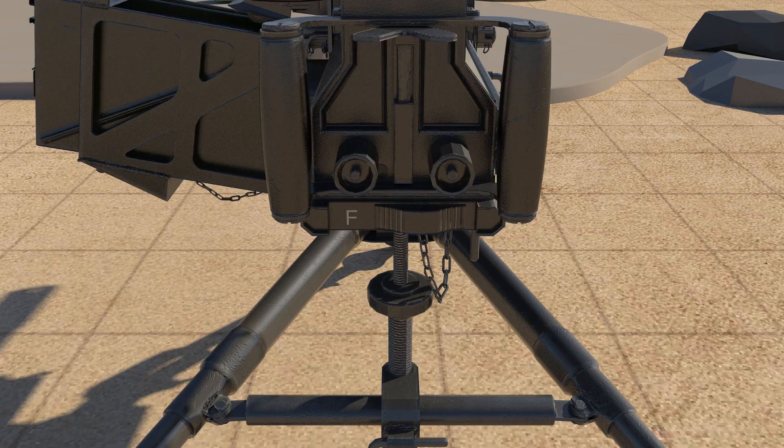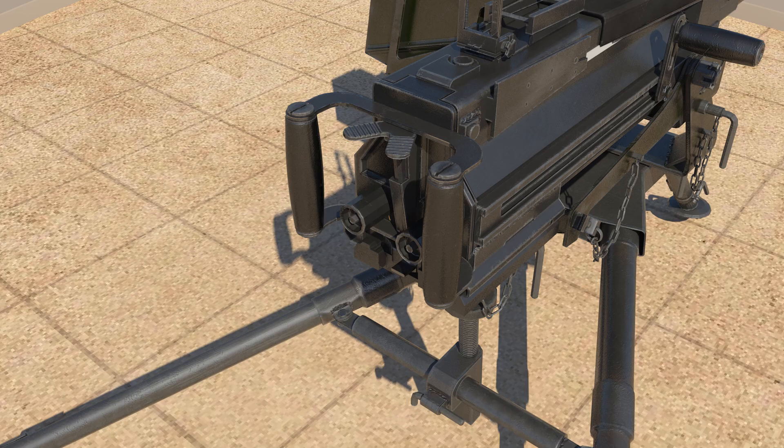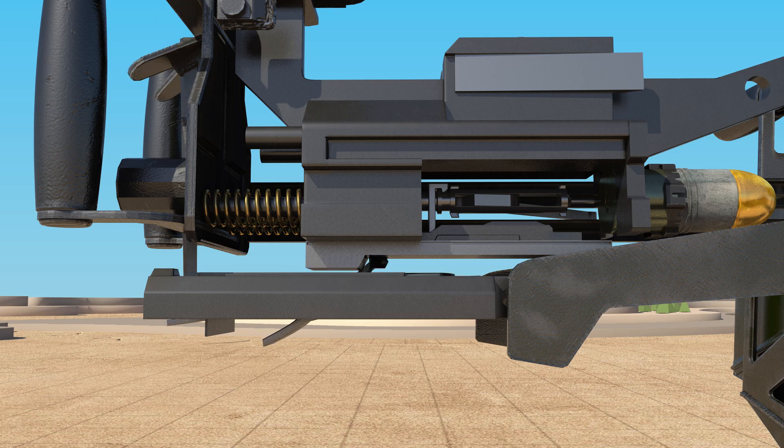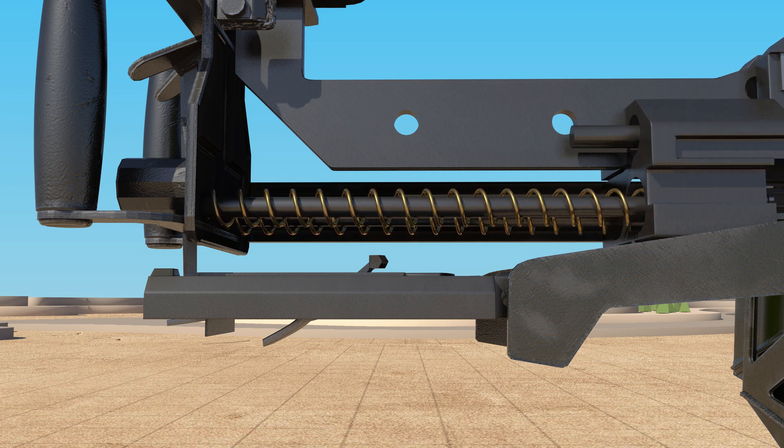When the adjustment lever is set to S, the safety lever locks the receiver sear. The receiver sear does not go down even when the trigger is pressed, so the weapon does not fire. When placed on F, the receiver sear will descend and fire. If you hold down the trigger, the sears will not engage with each other and the weapon fires continuously.